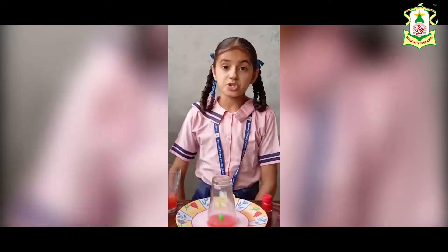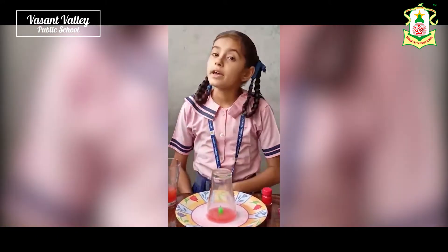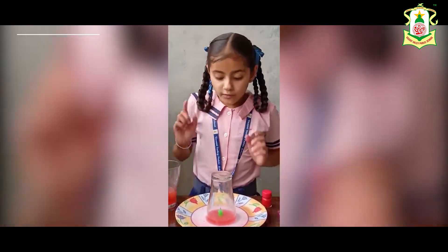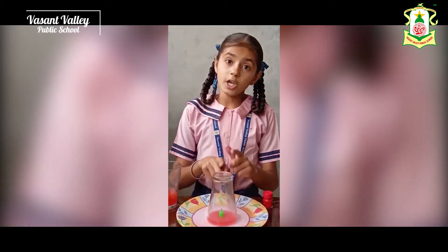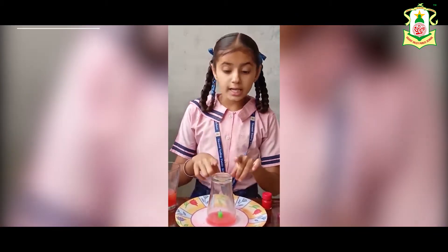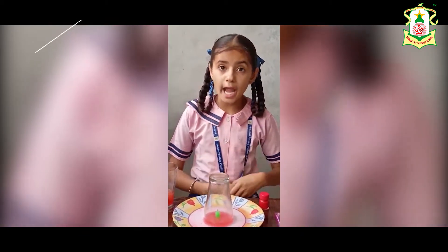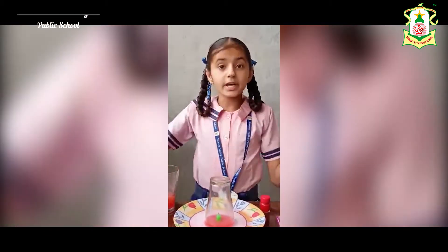The second question is: why does the water in the plate go into the glass? The water in the plate goes into the glass due to air pressure. The air in the glass is heated by the candle, creating low pressure and becoming lighter. The air outside the glass has high pressure.